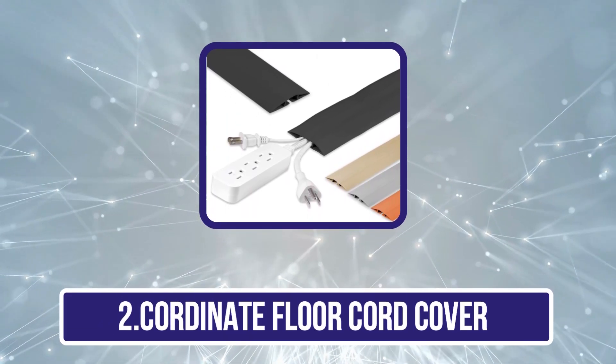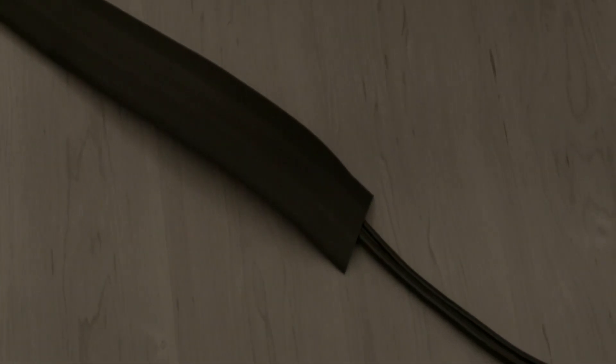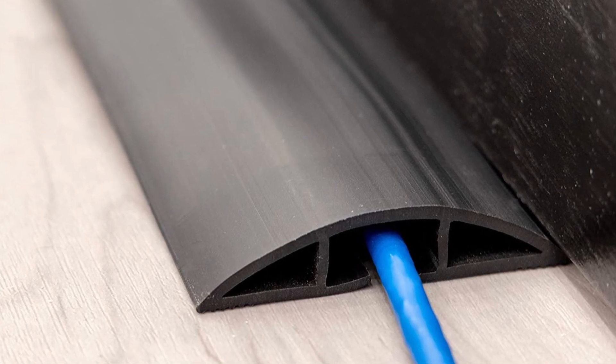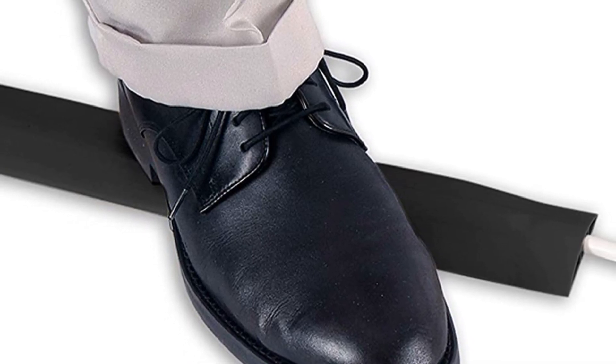Our second product is the Coordinate Floor Cord Cover. You can consider Coordinate if you are on a tight budget and want something affordable that still offers similar features to more expensive options. It has a 6-foot long floor cord cover that is 2.5 inches wide, but can be cut to accommodate shorter distances, ensuring a perfect fit for any home or workspace. And unlike the previous one, this one has a more practical width of 2.5 inches so that you can use all three of its channels with ease.